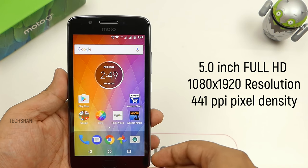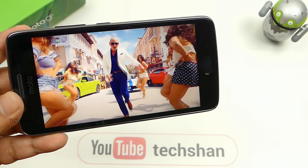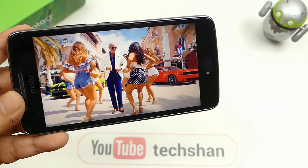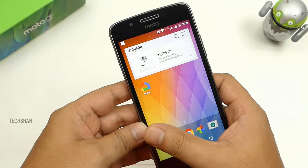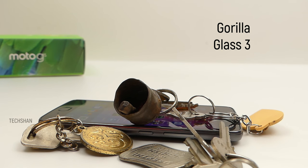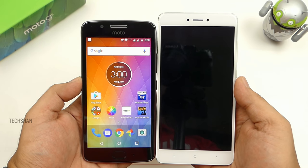The display is a 5 inch Full HD, where the G5 Plus had a 5.2 inch — not a heaven and earth difference. However, very easy to use with one hand. Color reproduction seems to be good. It's bright enough and crisp. Indoor and outdoor visibility is also good. Touch is super responsive. It comes with Gorilla Glass 3 to protect from accidental drops and scratches. Nothing major to crib on, but note: if you move from a 5.5 inch device, you will find it small.